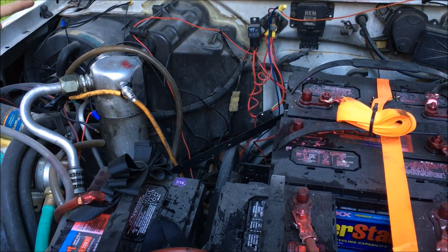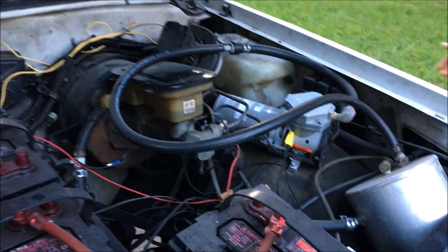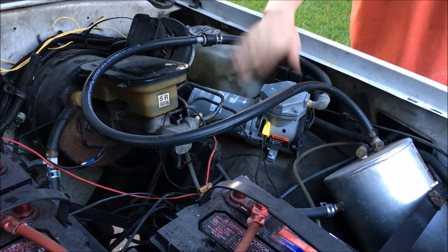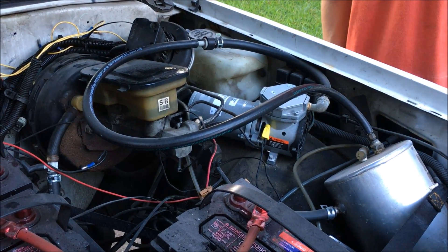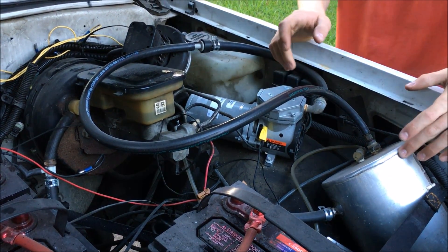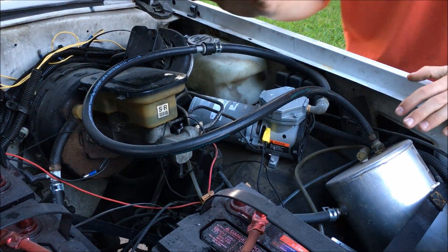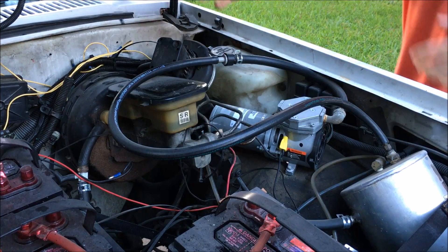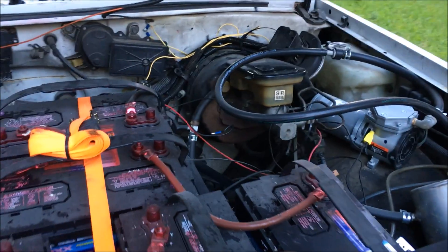This is the only part of the vehicle that's original — the HVAC system and the brake booster. I installed these two things here: this is a vacuum booster pump, and this is a vacuum canister. The pump depressurizes the canister, and when you push the brake, the canister gives an extra boost of brake pressure. Then the pump kicks in and pulls vacuum on the brake booster so that you can slow this over 4,000-pound vehicle down. The batteries are heavy, so it's important to have a good braking system.